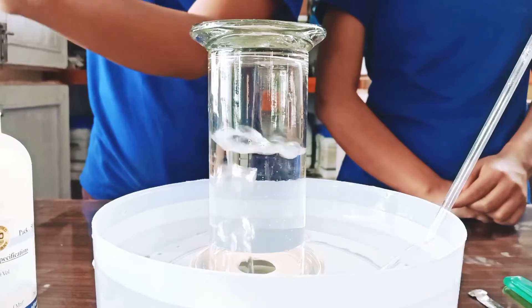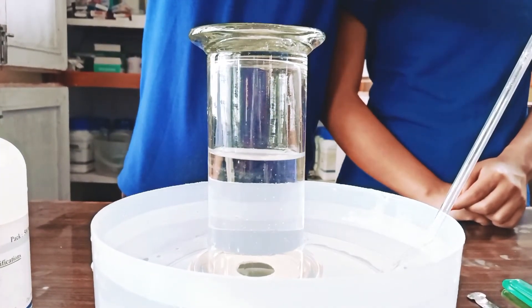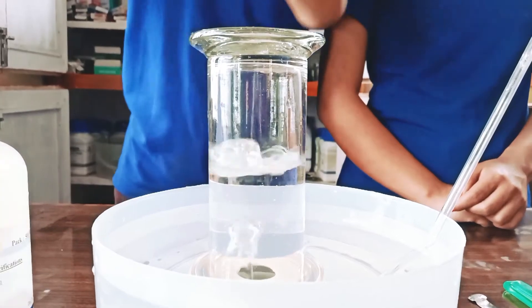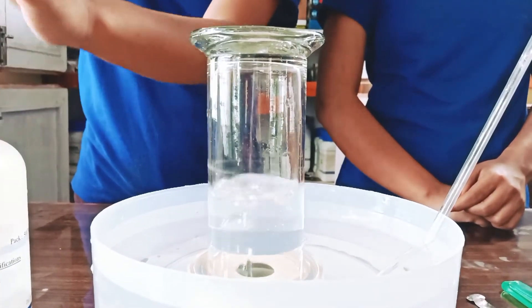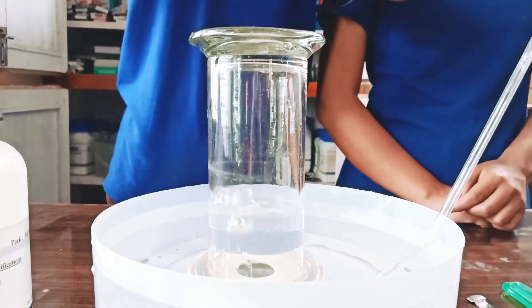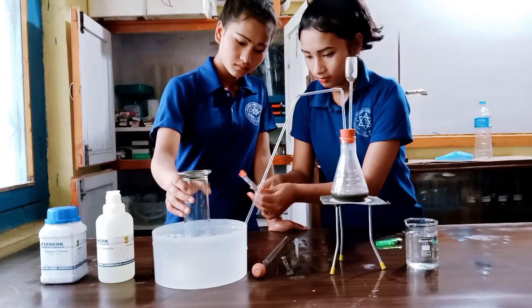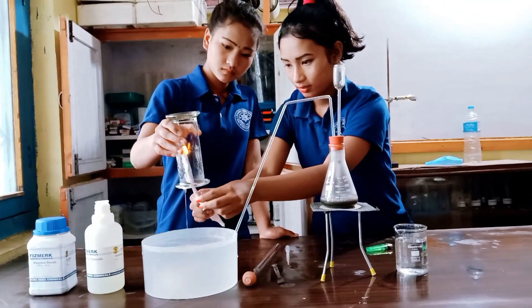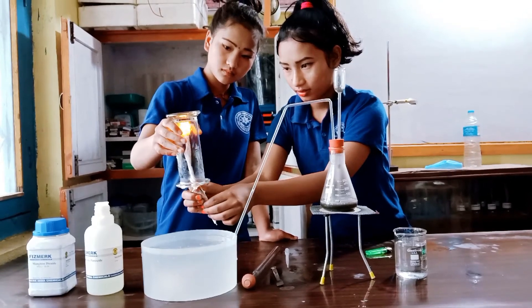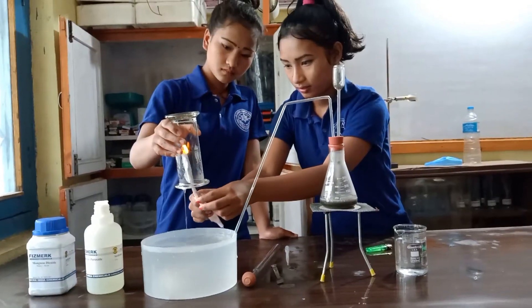The produced oxygen gas is collected in the gas jar by the downward displacement of water. In this way, oxygen gas is produced without heat. After collecting the gas, it is tested by introducing a glowing splinter into the gas jar. The glowing splinter burns with a brighter light, which proves that the gas in the gas jar is oxygen.